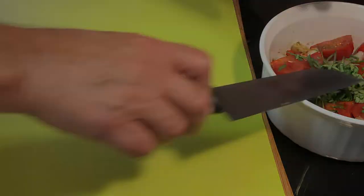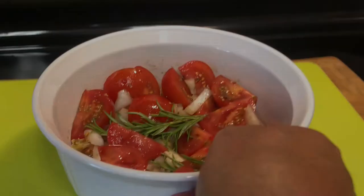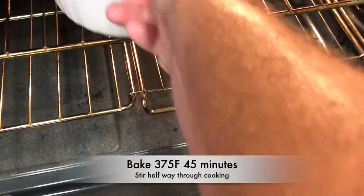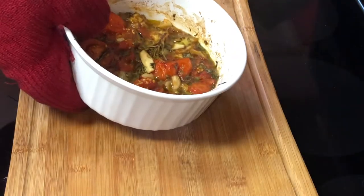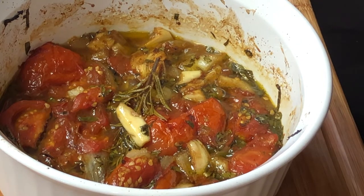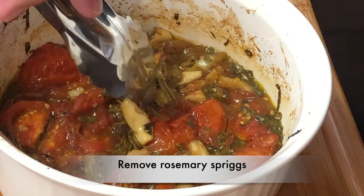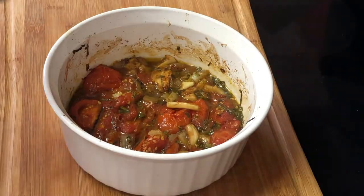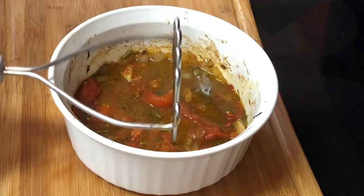Mix that all well and we'll get that into our preheated oven at 375 for 45 minutes, stirring halfway through. And here it is fresh out of the oven — oh my, the aroma in this kitchen is so wonderful. We'll remove the rosemary sprigs and then use a potato masher just to mix it up well. I like to still keep it a bit chunky.